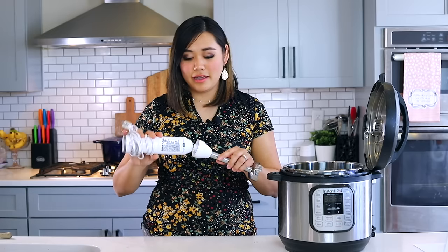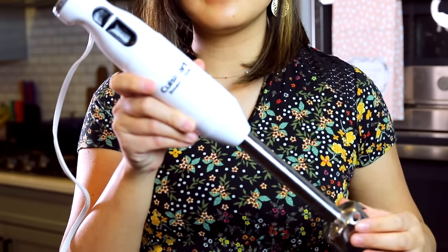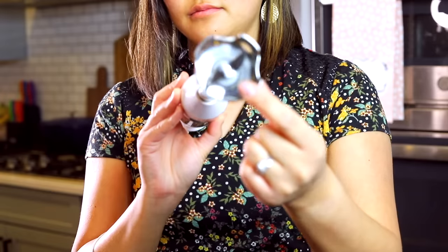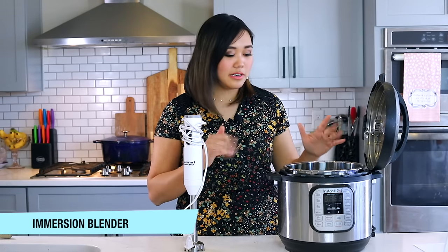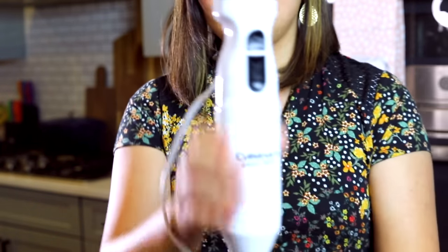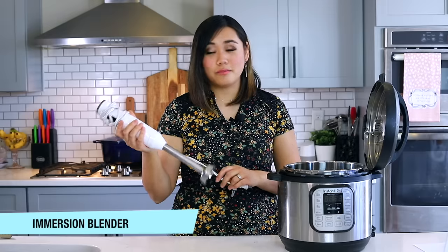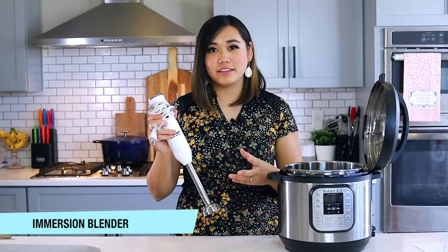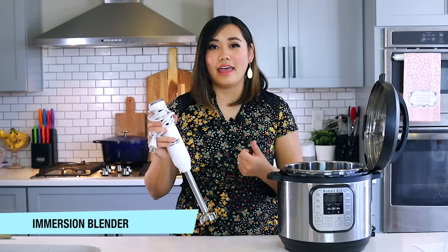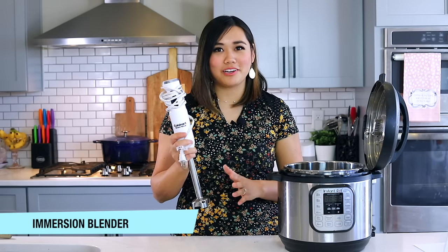My immersion blender is not Instant Pot-specific but it's incredibly useful alongside it. Without one, you have to transfer hot food to a regular blender in batches, which risks burns and mess. I use this for my tomato basil soup, butternut squash soup, and anything that needs blending. I also use it for small amounts of mayonnaise, aioli, dressings, and to smooth out lumpy frosting or pudding. I use it way more than I expected, and it's become one of my favorite kitchen tools.